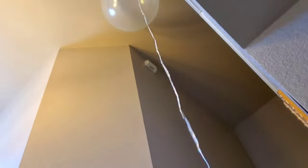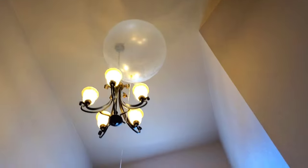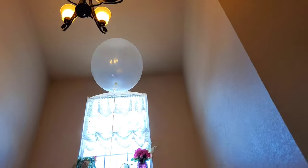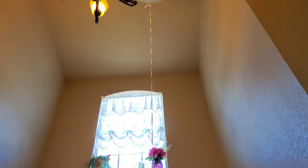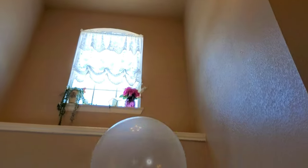This balloon has a lot of lift power. They come in different colors too. Be careful with the chandelier!